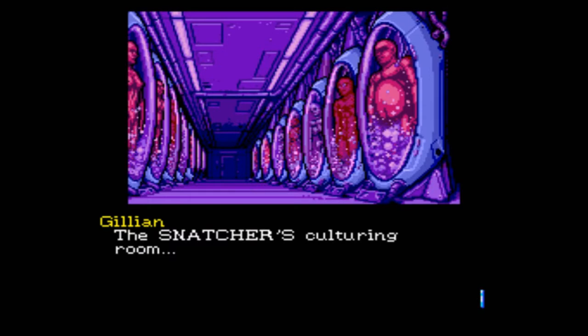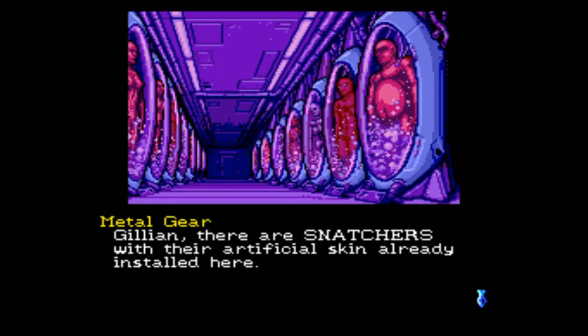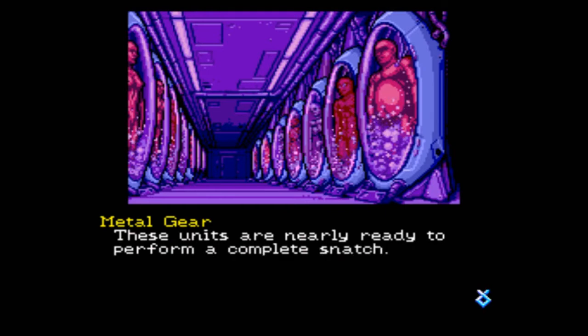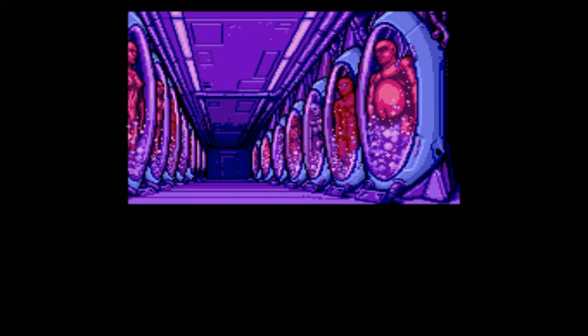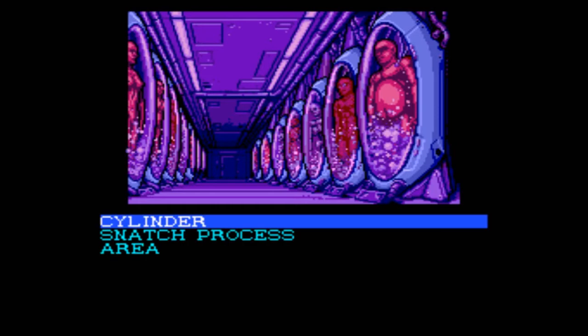Or were some people snatched, not killed, and brought here? The mechanism is operating. Gillian, there are snatchers with their artificial skin already installed here. So these have snatchers and skin — not people. These units are nearly ready to perform a complete snatch. So are these just templates and then they add in details like facial features and stuff? Guess we'll find out.